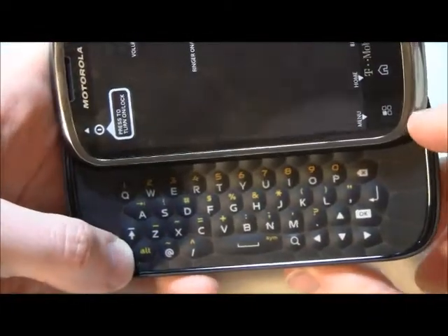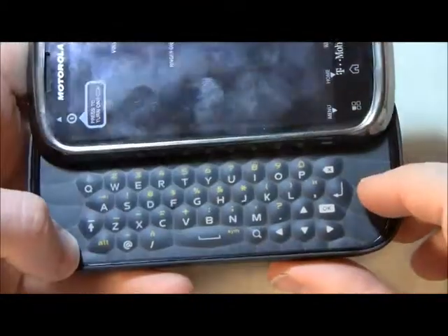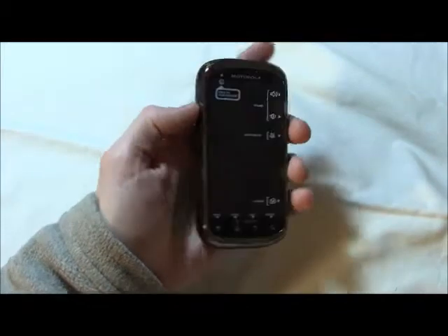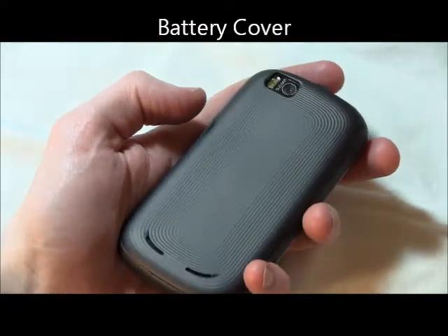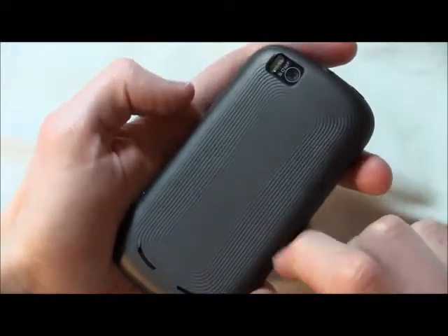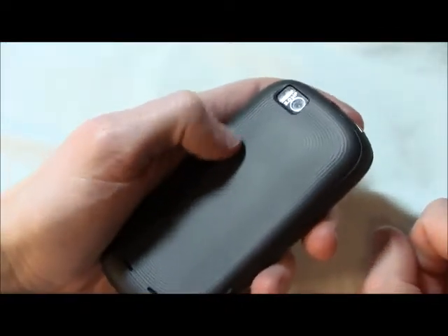A couple of things I really like about the keyboard at first sight: there is a dedicated @ button, and there's also a comma and a period button, which is always something I look for in a keyboard. Also, one other note about the design of the Qlik 2 — the back battery cover has a nice texture to it. Only the middle part is smooth, so I really like that kind of back cover.